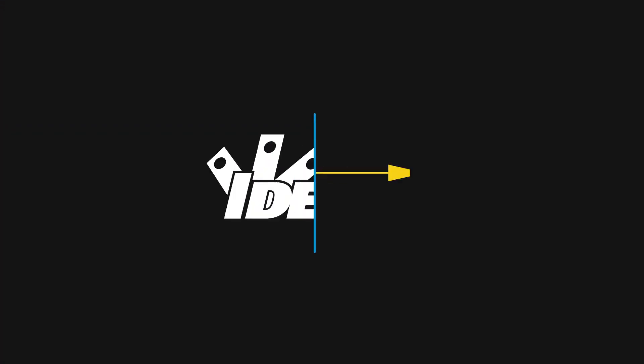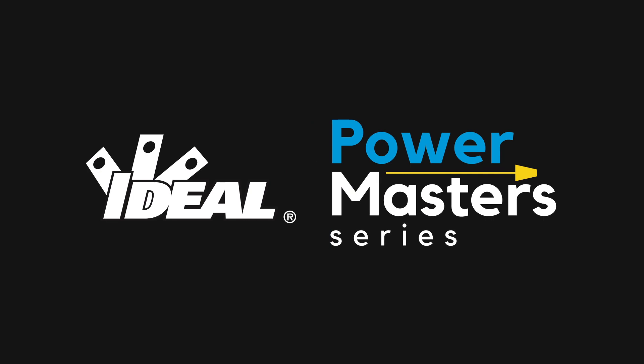Hey there, electricians. Welcome to the Ideal Power Master Series, where we're going to be sharing the most important tips and tricks for those of you out there in the field. Today's class, we're going to be talking about one of the most useful and powerful tools that you can have in your toolkit as an electrician, and that's a circuit tracer.